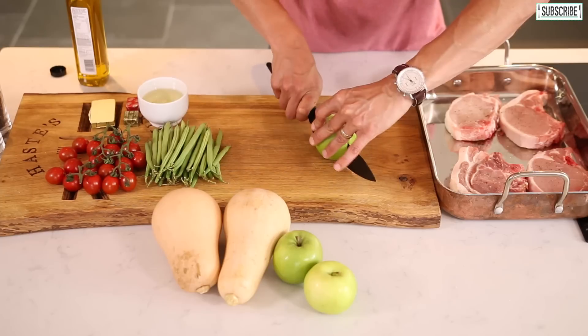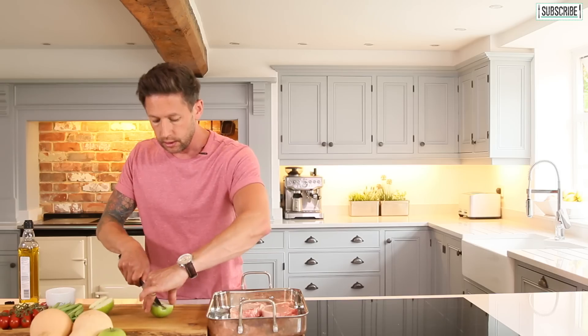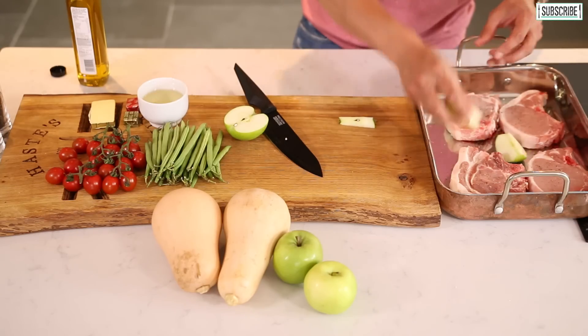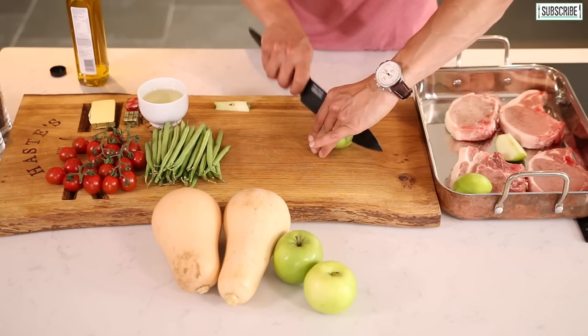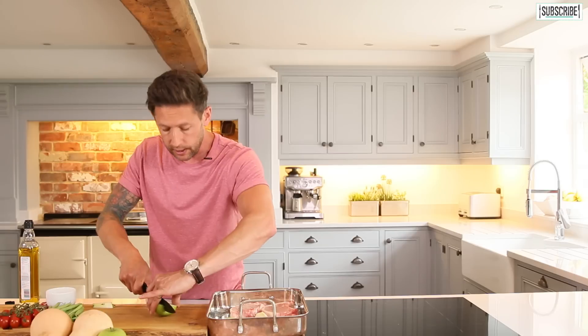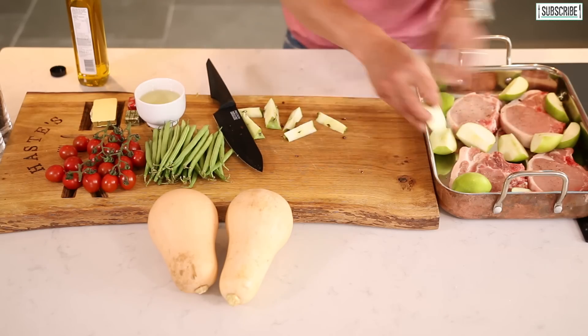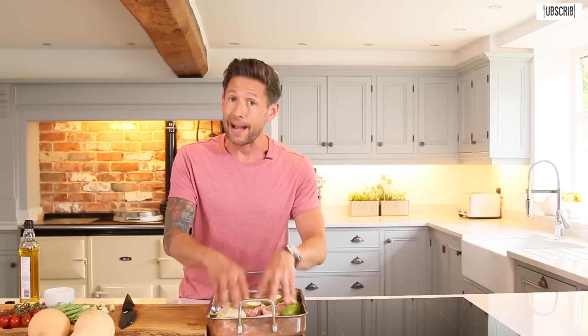Into that I'm going to go in with three or four apples. Chop them down, core the center, and leave them in lovely sections like that. Scatter them around the tray. Everyone knows pork and apple go together perfectly, so that apple's going to render down as well and add that beautiful sweetness to the sauce afterwards. So we've got our apple element that's going to create that beautiful sweetness to the pork, and we've got the fat element off the pork as well.